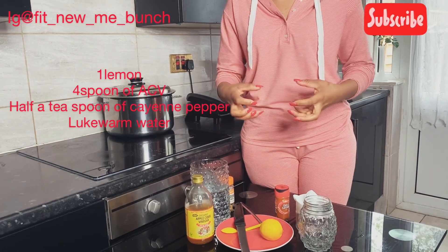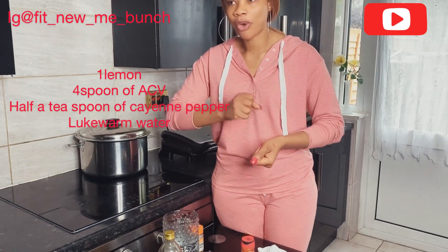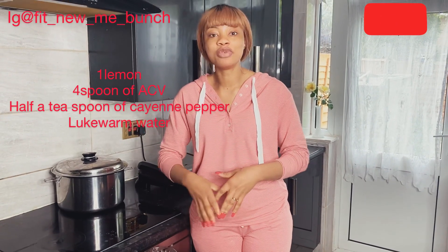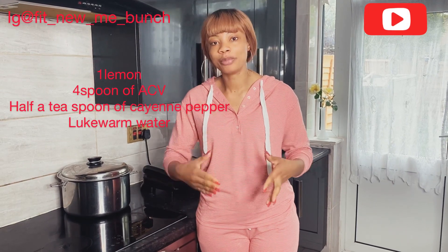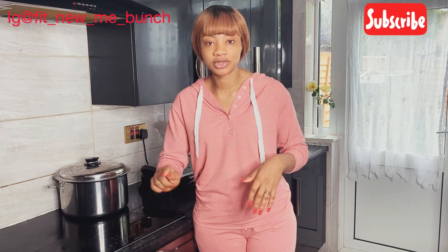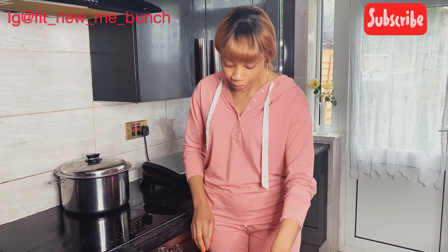It's an appetite suppressant, so it's going to suppress your appetite. After drinking this you will feel so full and you won't feel hungry. It also cuts your cravings for sugar, and the apple cider vinegar helps with that as well.